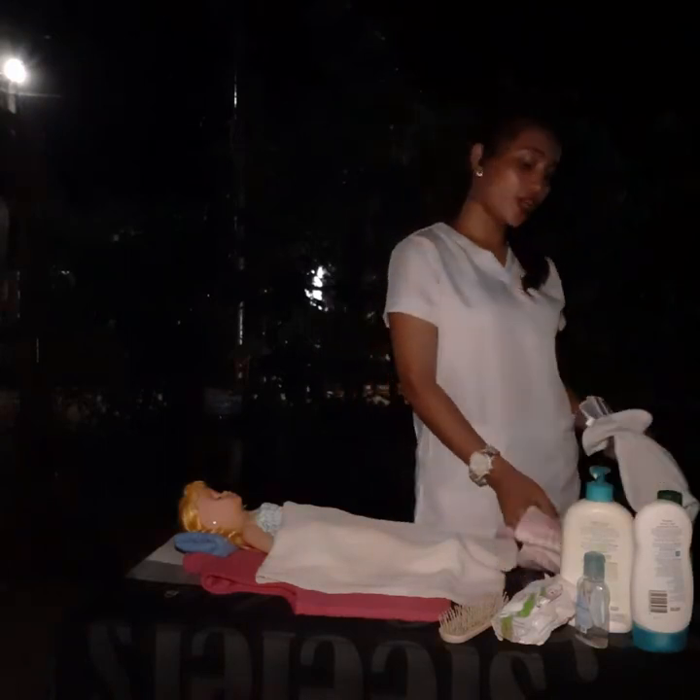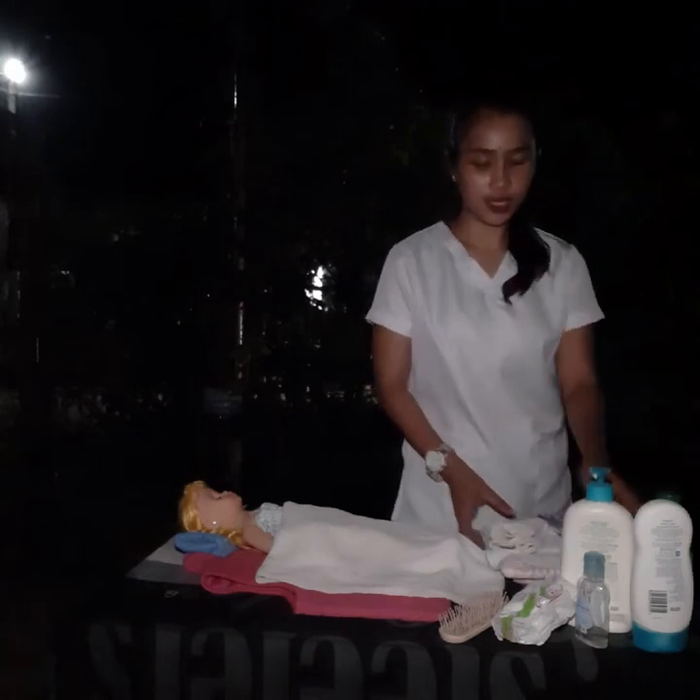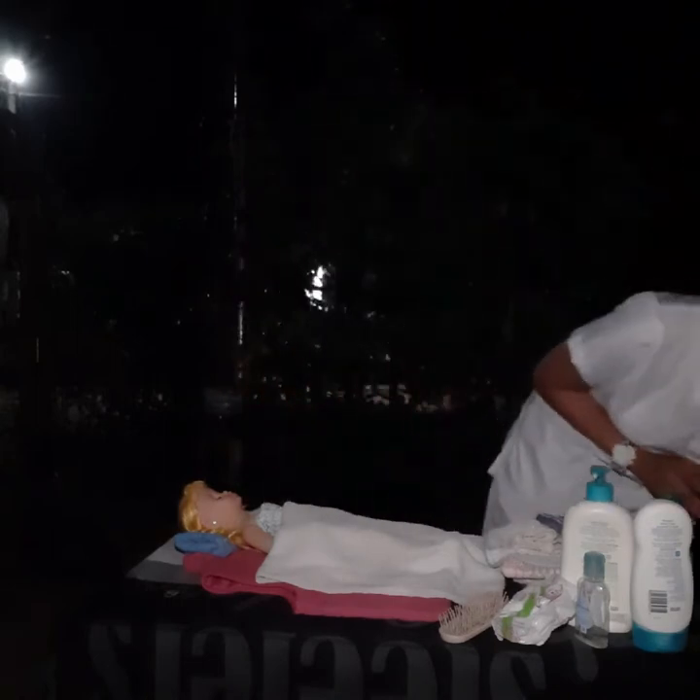Since we don't have a Kelly pad, I am going to use a towel instead to serve as our Kelly pad. And lastly, our garbage receptacle.